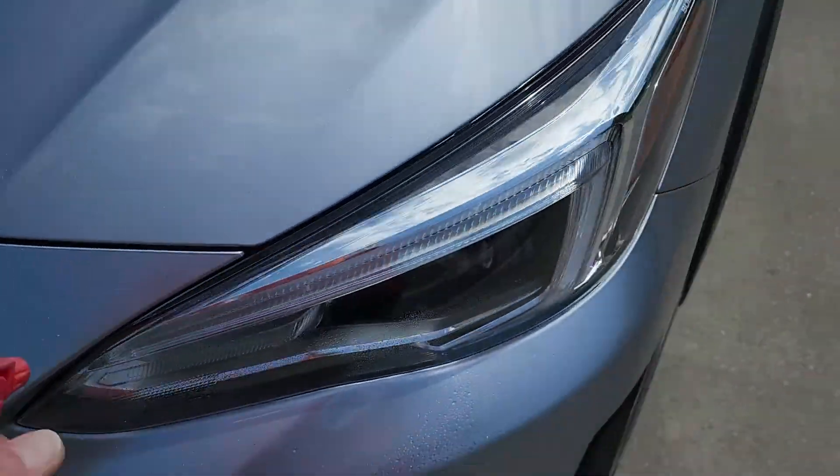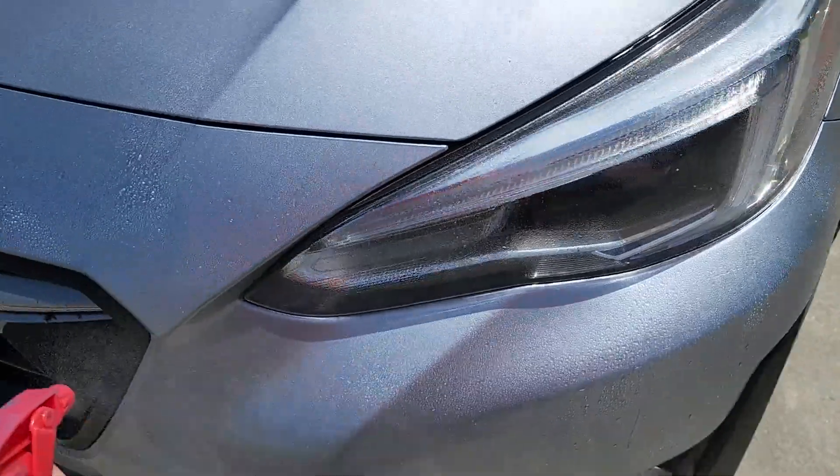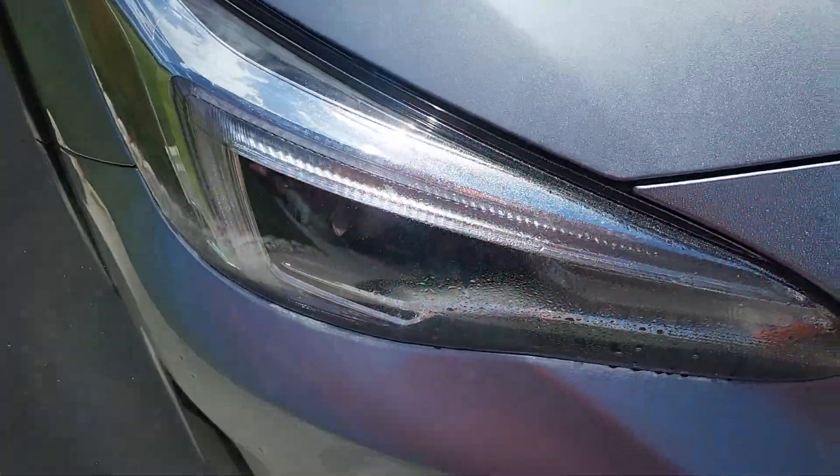I wanted to take time to show you how well the bugs just wipe right off. That's one of the advantages I like about using a coating — it really protects your paint. The bugs don't destroy the paint as bad.